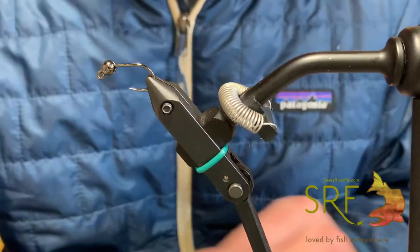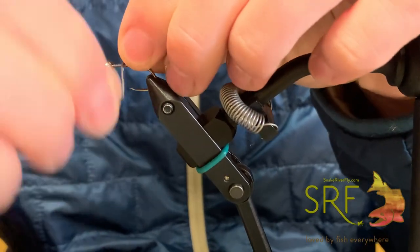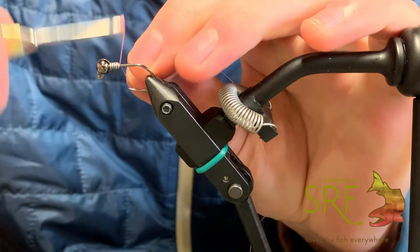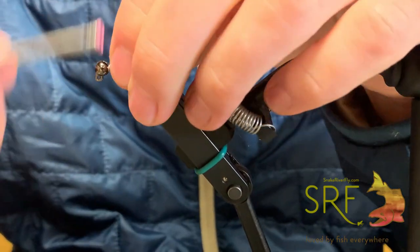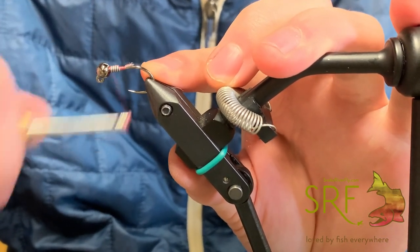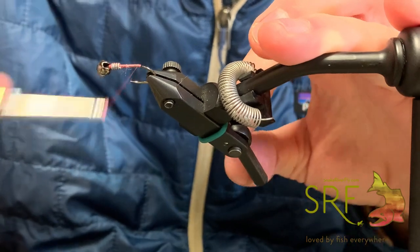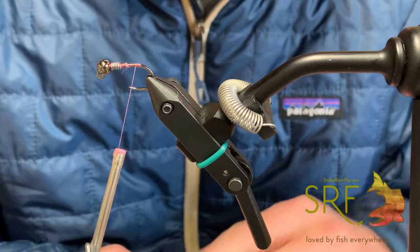To start this fly out I'll usually put some lead behind the bead — it doesn't need to be a ton, just enough to keep the bead locked up behind the hook eye. Then use your thread of choice and secure your lead. Today I'm using Nano Silk in 12-aught. It's a little small but it's pretty strong and makes a nice neat looking fly because it's not bulky. You can choose whatever you'd like — 8-aught works pretty well, 6-aught, just normal thread works well too.